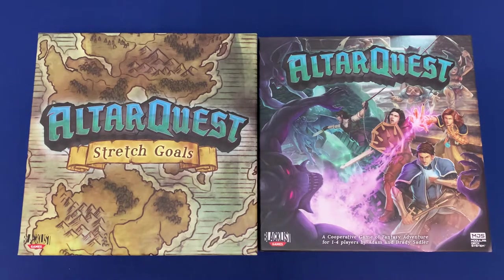Howdy, this is Mackenzie Franklin from Side Game LLC here in Colorado Springs, Colorado. Today we're going to be taking a look at Alter Quest and how to best organize it. This will include the Alter Quest base game, the Alter Quest Stretch Goals, and the Ruins of Arkanspire expansion.